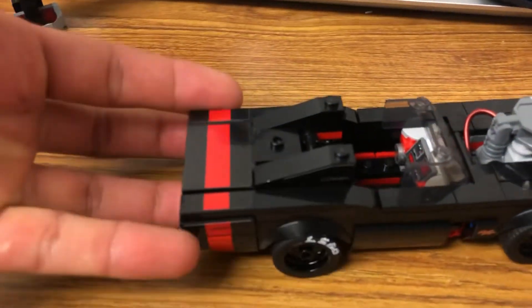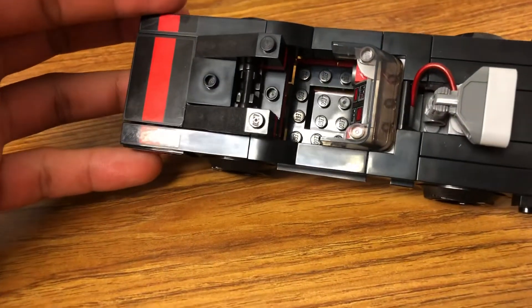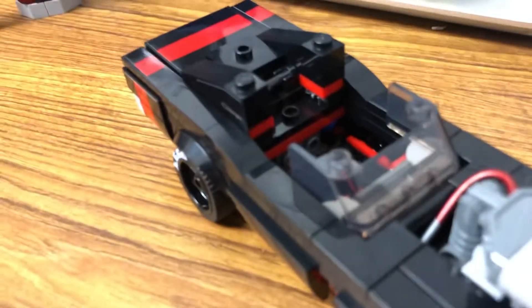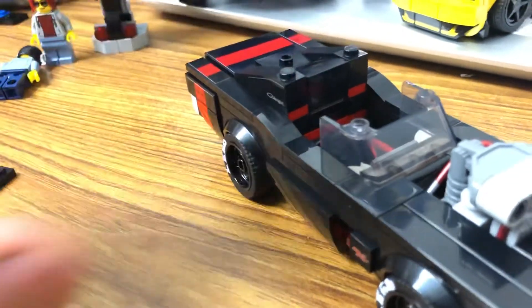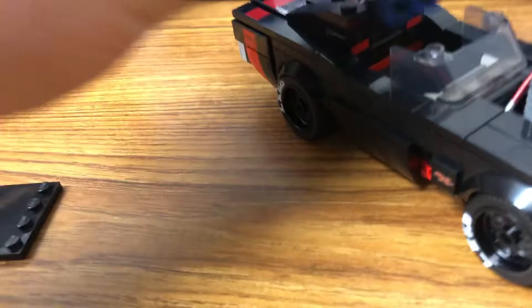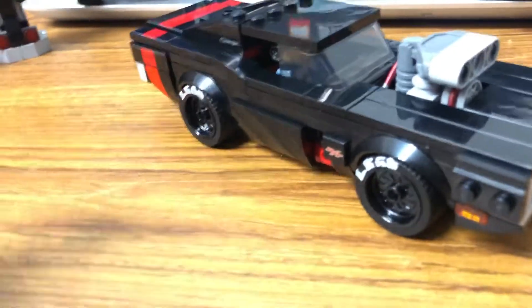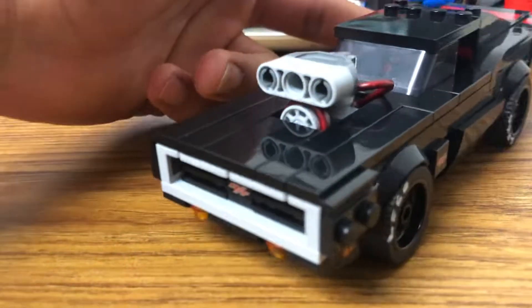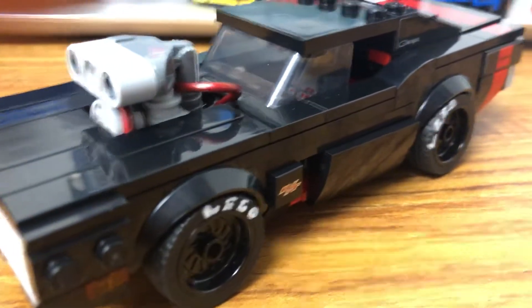Spinning around for a look at the inside: two studs for him to sit down comfortably and one stud in the back in case he has a backpack or wants to put storage behind him. We're going to add the windscreen piece back on — there it is — and sit the minifigure inside. Then we put the windshield and roof piece on, and there it is: the 1970 Dodge Charger RT with opening functioning doors and running NOS.